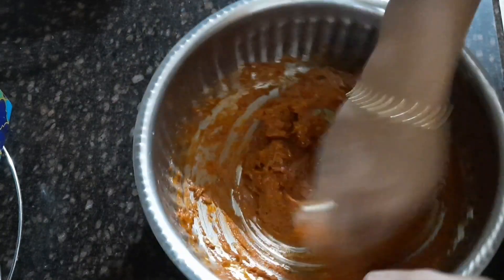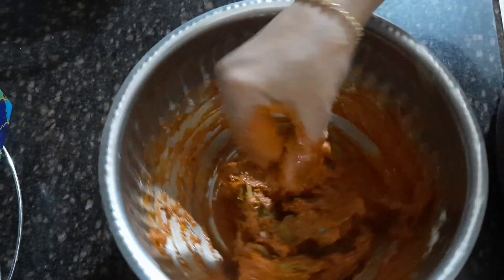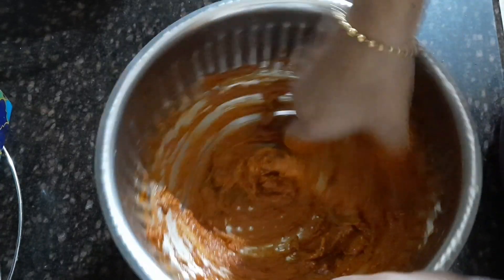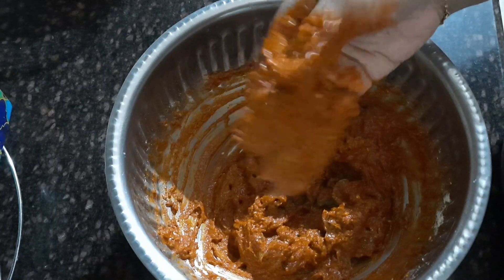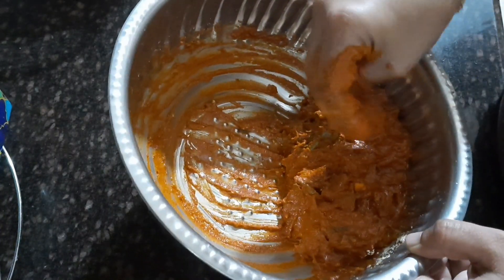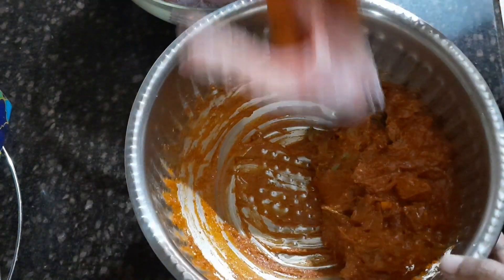Adding the oil ensures the masala won't spread in the oil during frying — it will stick nicely to the fish. The fry comes out really crispy and tasty. If you want it more spicy, add one more tablespoon of spice. I've added half tablespoon because my son prefers less spice, so I'm preparing for everybody. This is how the slices look now.